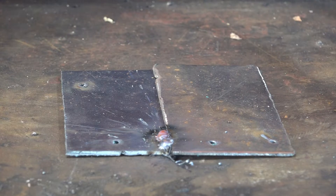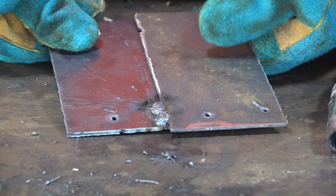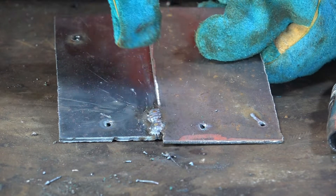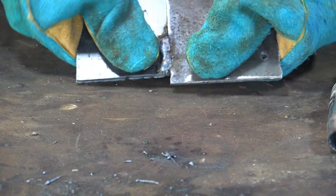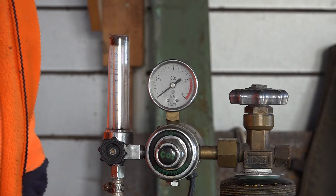Bit of a shaky start there - must be cold. We started welding that to the table but have a look - on 10 milliliters of gas it's welding fine. You're not going to snap that off. Not too bad at all.